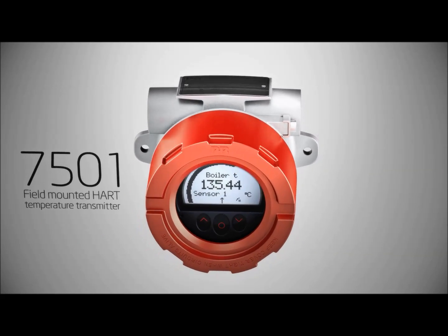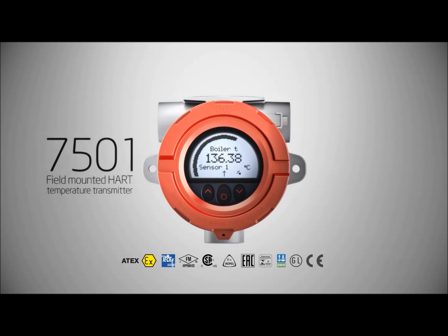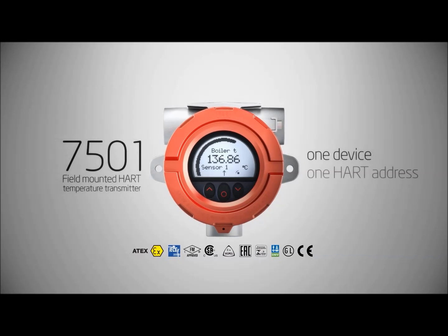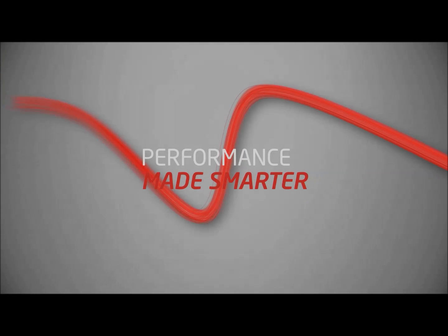The 7501 field mounted HART temperature transmitter. One device. One HART address. Performance made smarter.